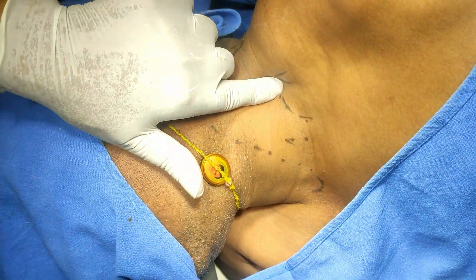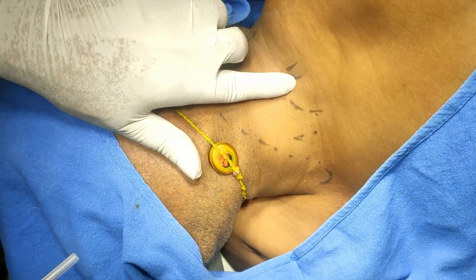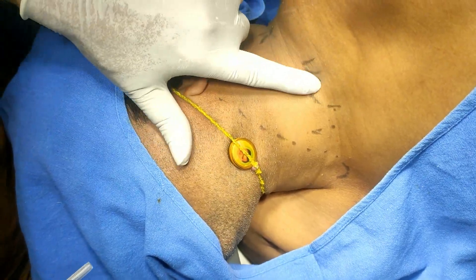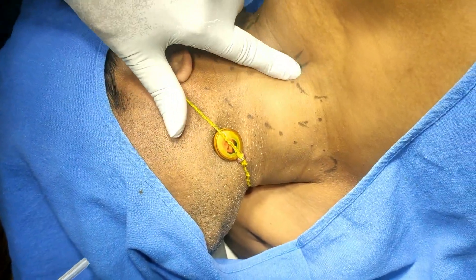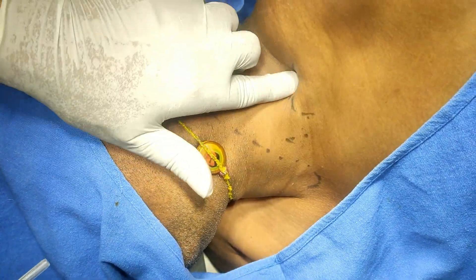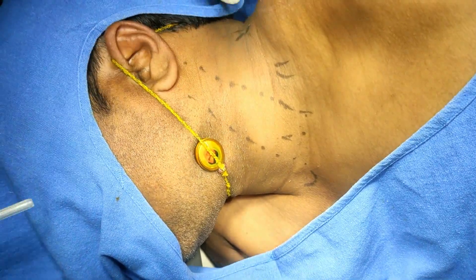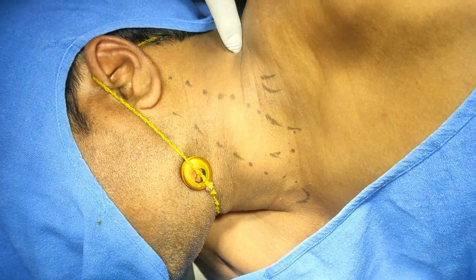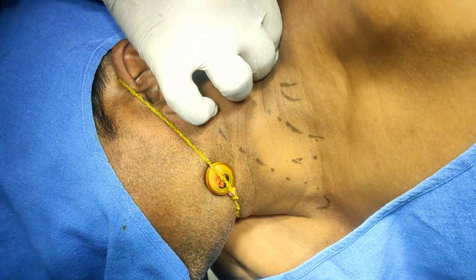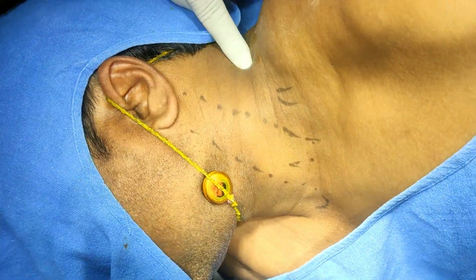Just lateral to the sternocleidomastoid, I can palpate it, and in between the two heads — the scalenus anticus and medius — there is a cleft. Just deep down you can feel the omohyoid. The cleft is in between these two. I have marked this is the levator scapulae and posteriorly is the trapezius. I have taken a point in between these two: the levator scapulae and trapezius.